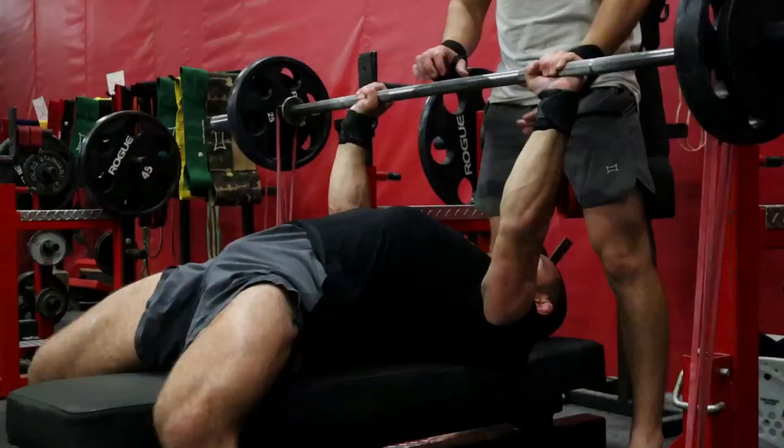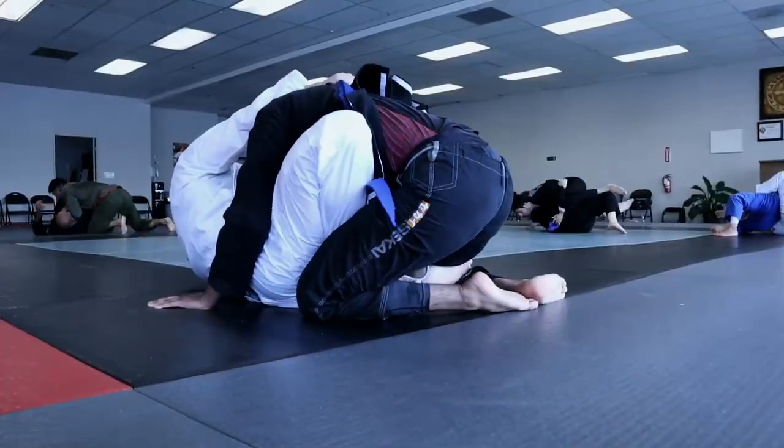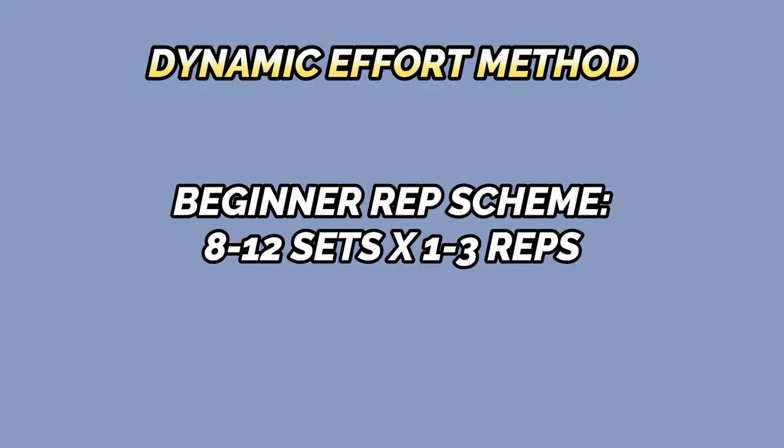The dynamic effort method can be broken down into lower body sessions and upper body sessions. During these sessions, you'll pick a compound lift or a plyometric exercise and perform multiple sets and reps, focusing on moving as quickly and explosively as possible on every rep. If you're new to the dynamic effort method, I would suggest starting out with 8 to 12 sets of 1 to 3 reps. The main goal is to take a submaximal load and move it as fast as possible.